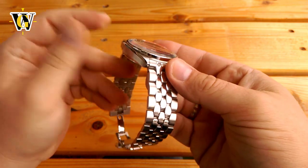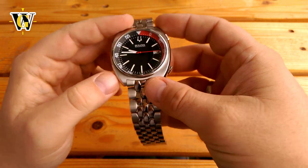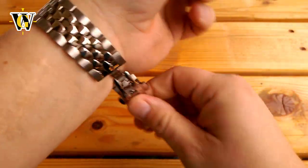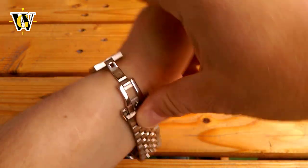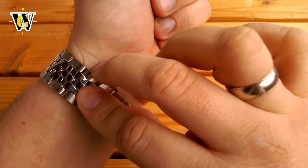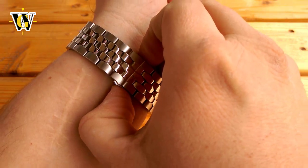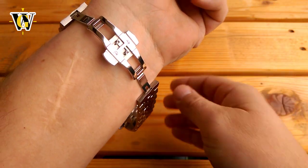Speaking of butterfly clasps, I just wanted to show you how to properly open and close one, as I often see people on YouTube doing reviews of watches with butterfly clasps and they struggle putting them on their wrist. They will put the watch on the wrist, turn the wrist around, pull one side but the other is hanging, and they have to pull the watch up — it always looks like they are pinching their skin while doing it.